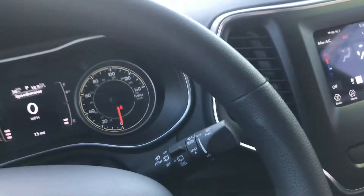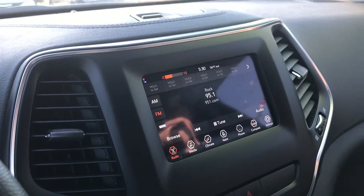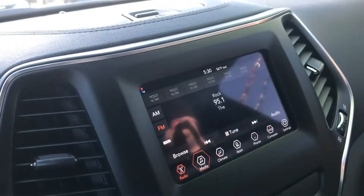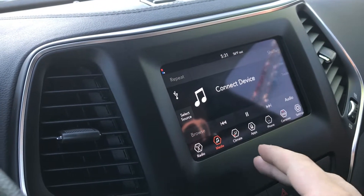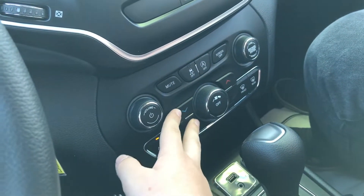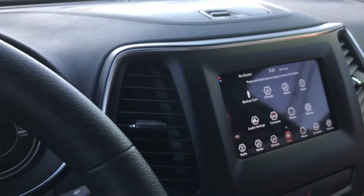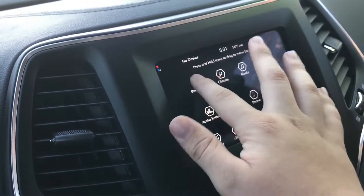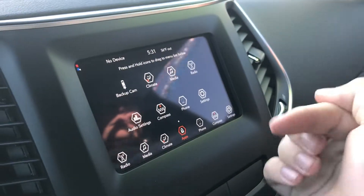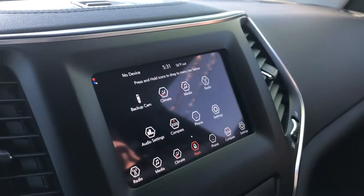Coming to the infotainment screen, you do have your radio and a great sound system. You have media, where you can connect your phone. Climate controls — this is a base model so you get single-zone climate; the limited can get dual-zone. You also have UConnect apps and a backup camera, which I love because you can access it right through the UConnect app without putting it in reverse.